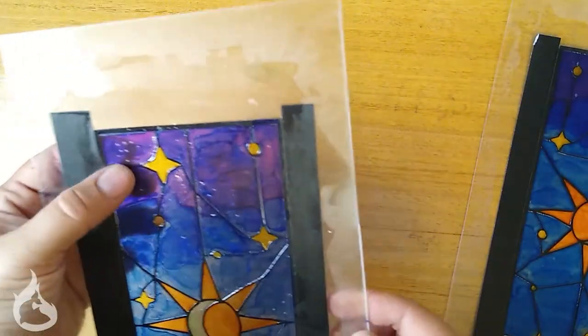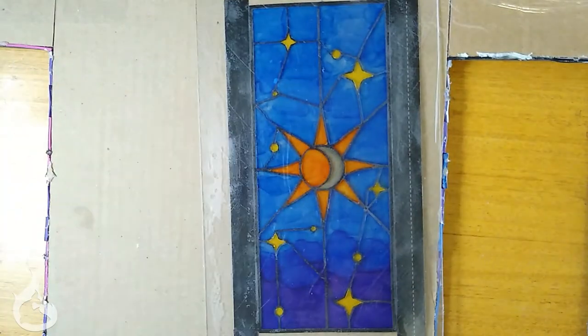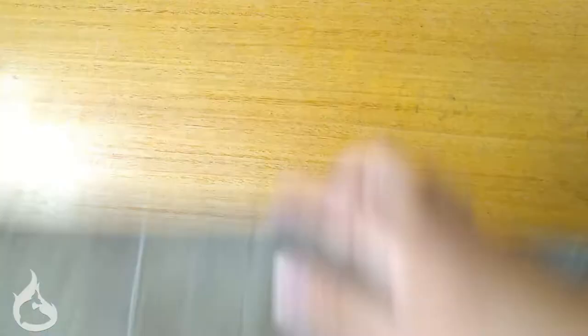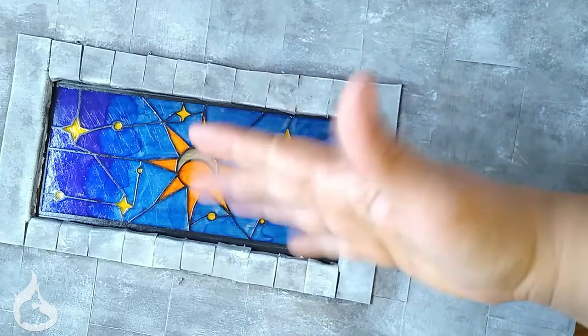Onto the attaching, which is super easy. All you need is your wall, your window, and some duct tape. Then it's just a matter of adjusting it until you're happy with it, and then we can move on to the final step.